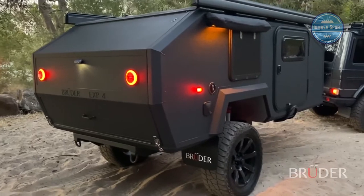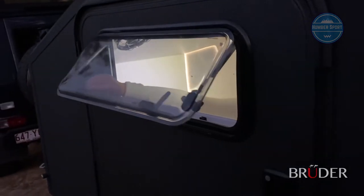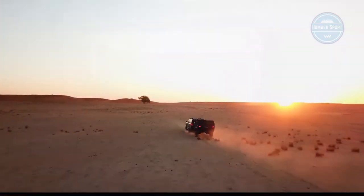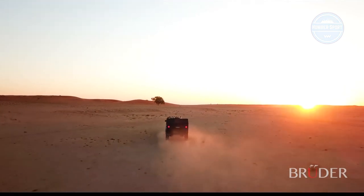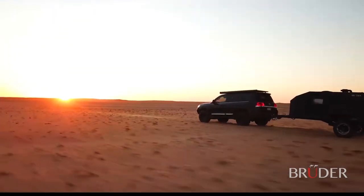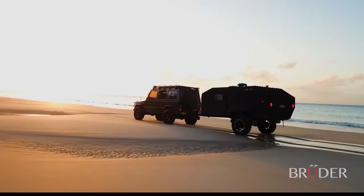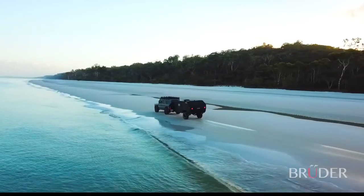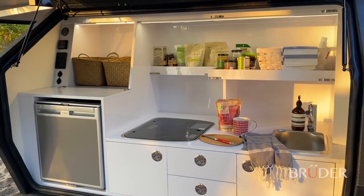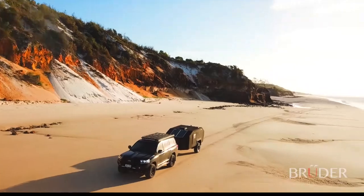Best of all, there is no setup or pack-up. The EXP4 can be slept in when fully closed, keeping occupants safe and secure in all environments. The EXP4 represents Bruder's lifelong knowledge and passion for off-road exploration. Not only is the EXP4 the most capable off-road expedition trailer available, it is also the quickest and easiest to camp with, allowing clients all over the world to explore secluded destinations with absolute ease. Available globally, the Bruder EXP4 is proudly Australian designed and built.